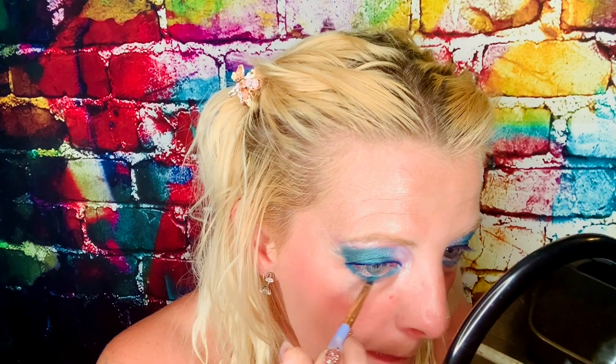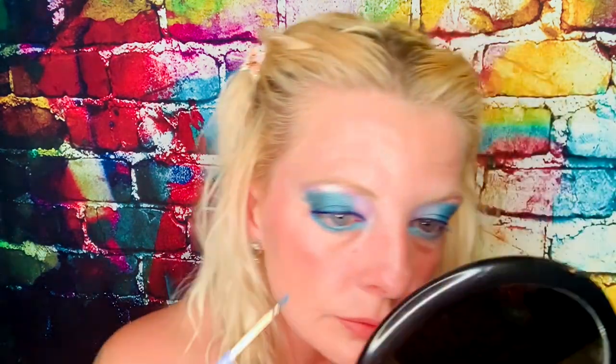It's so pretty. And if I feel we need to put eyeliner on the bottom, we'll put some dark blue eyeliner on. There's the look so far. I'm going to go grab my mascara, do that, put some lashes on, and I'll be right back.